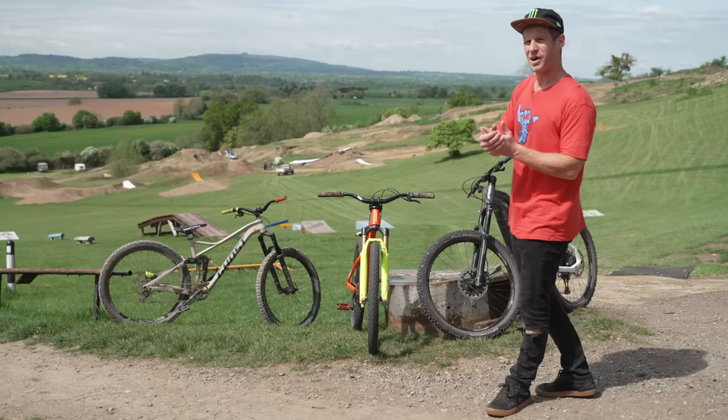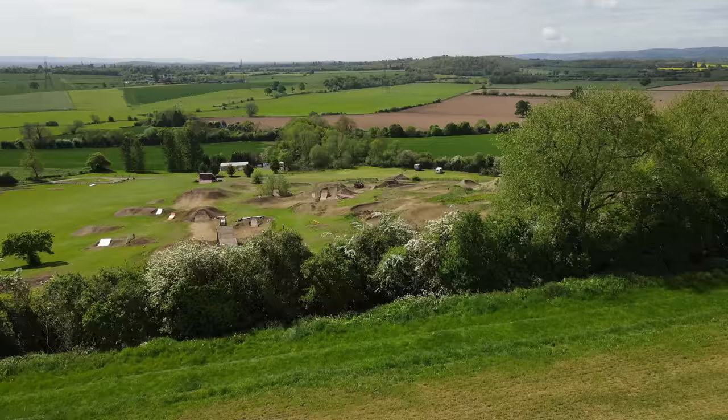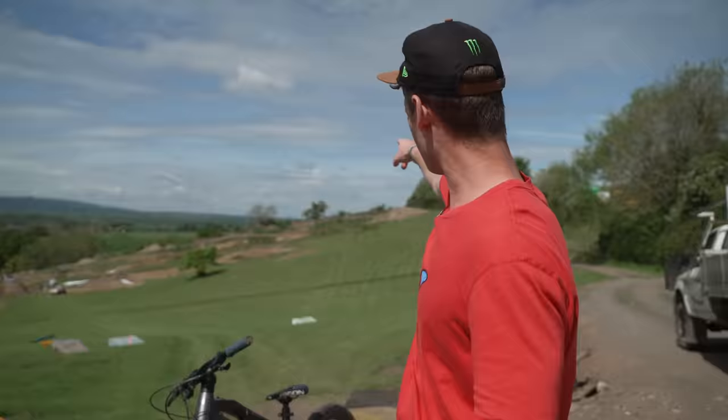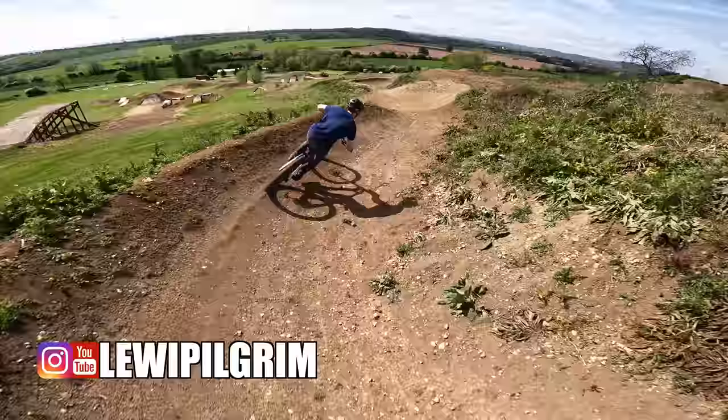Hello everyone, today is going to be epic because I have a selection of mountain bikes here and I've just arrived at Bugs Boarding. This is a mountain board park that has recently just got a whole load of mountain bike stuff that looks epic. Let's start on the e-bike, on the racetrack, follow Kamalui. Let's get into it.